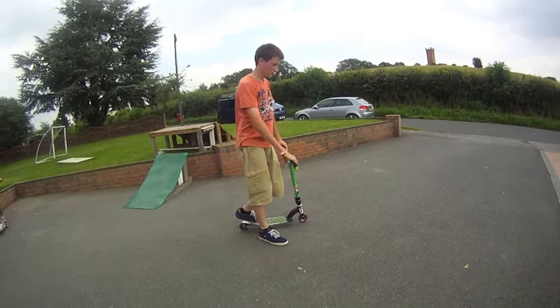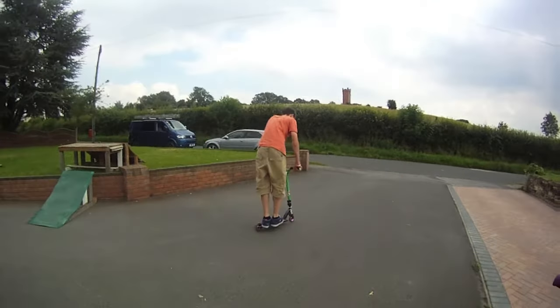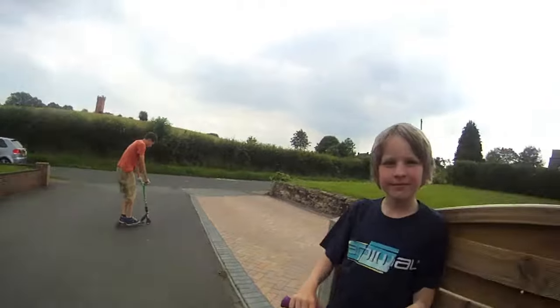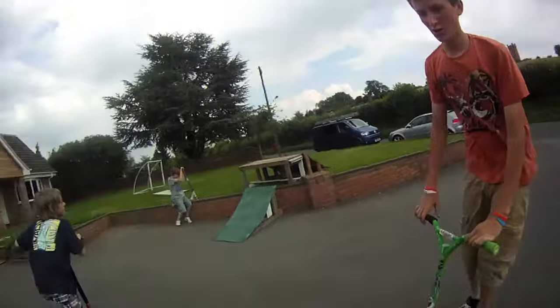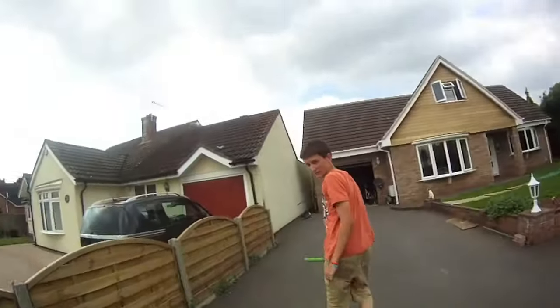And then after that, you just want to throw it — like that. Once you've done it flat, you can try out of kerbs. It's easier flat to begin with.